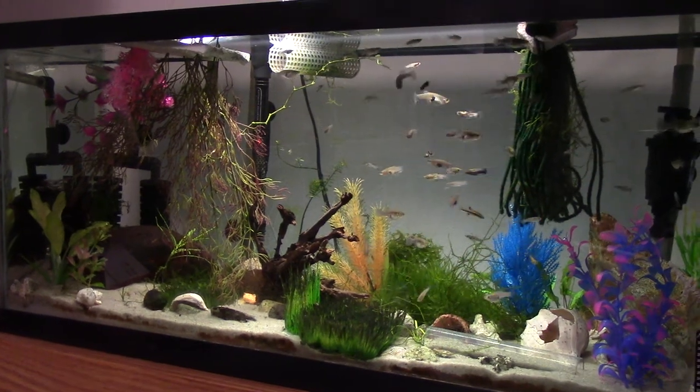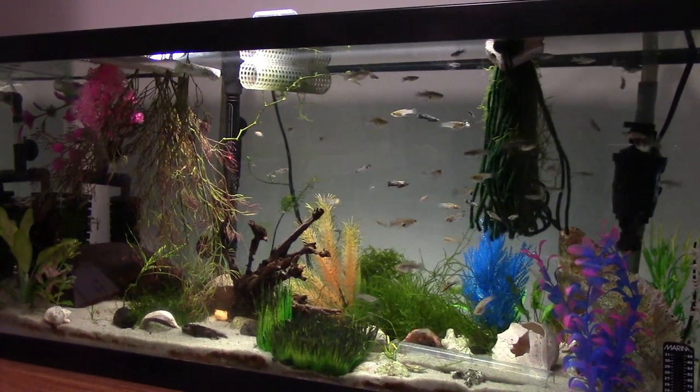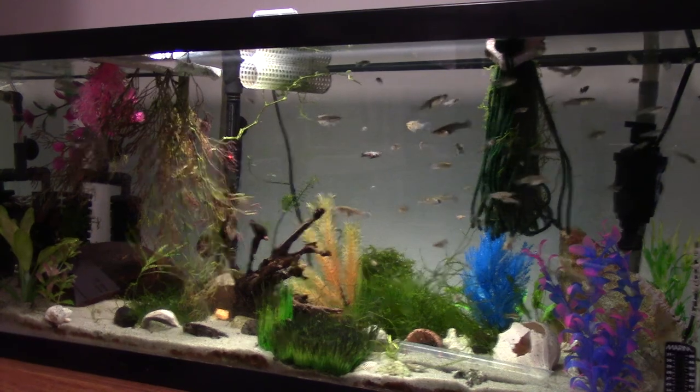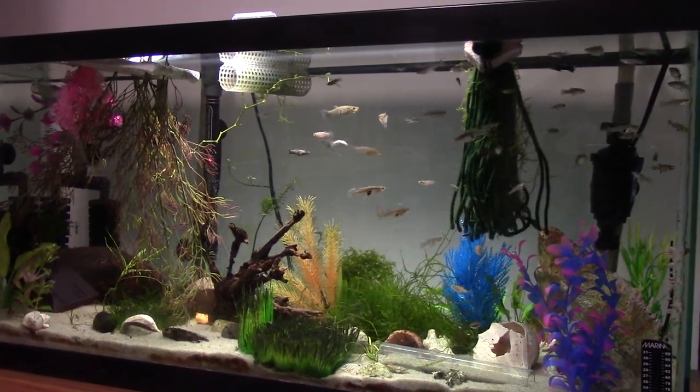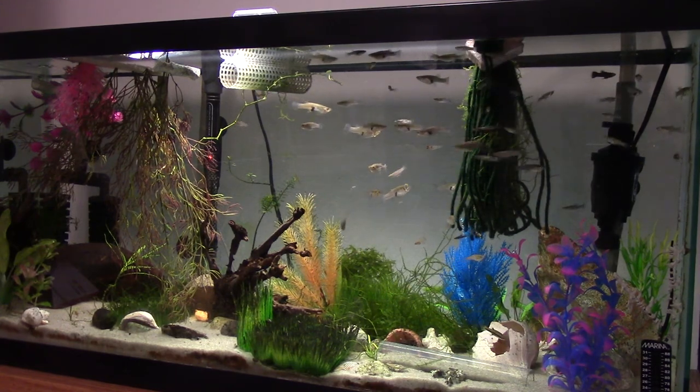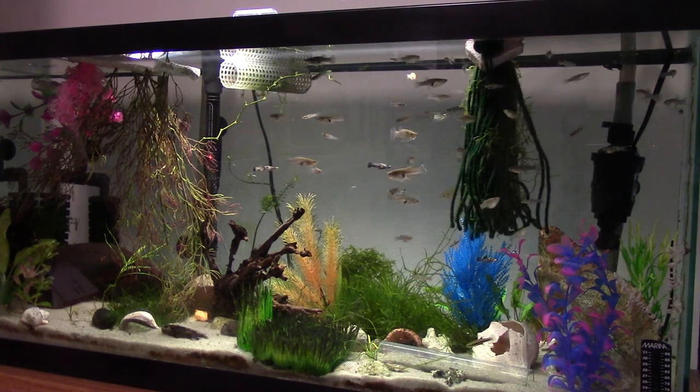These guys have been in the pond all summer, and I've got a bunch in here — at least 50 at this point. We're just going to take a look; they're in the 30-gallon where the guppies were. I managed to sell all the guppies except for like two trios.